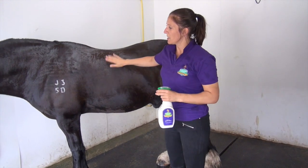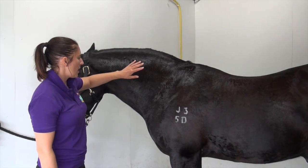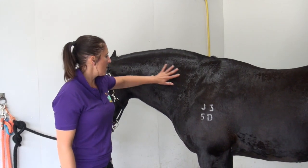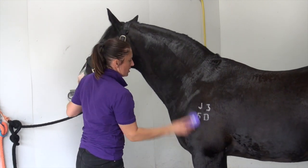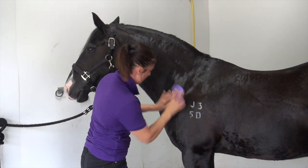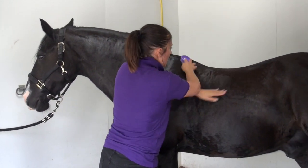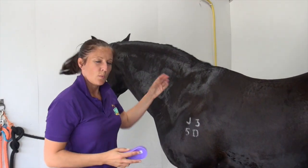If you've got a particularly stubborn stain you can leave that on for a few minutes. With the total body wash, once you've back-brushed the wet hair and sprayed the product on, you can leave it on for a few minutes to get rid of any stubborn stains. Otherwise you can just brush it in — a magic brush is always good — just to make sure it's nice and worked in and gets right down to the skin. The Safecare products work by getting rid of the scurf right near the skin, so they work in reverse.